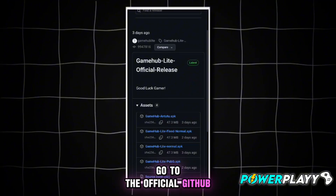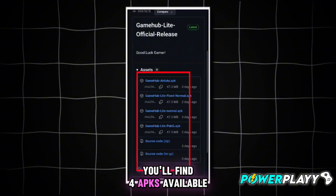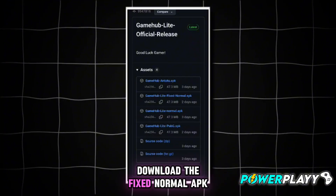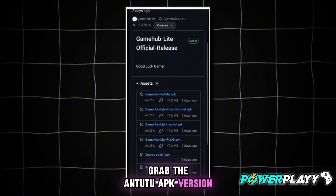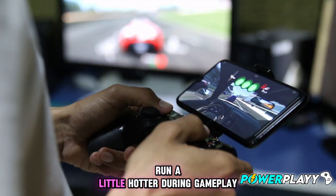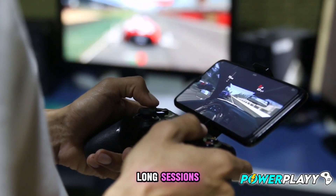Go to the official GitHub page for Gamehub Lite. You'll find four APKs available. If you're having issues with the normal one, download the fixed normal APK. Or if you want to boost your performance, grab the Antutu APK version — it's optimized for smoother gameplay. Note: it might make your device run a little hotter during gameplay, so keep an eye on the temperature if you're gaming for long sessions.